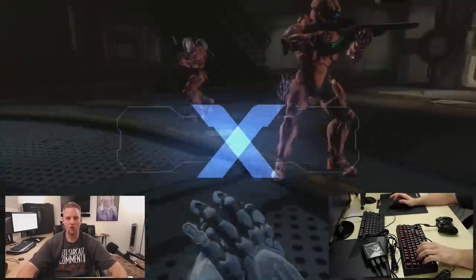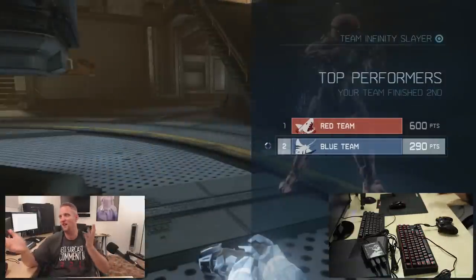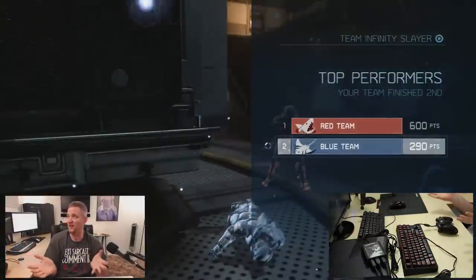Oh god, there's two of them. There's four! So Halo 4 was a lot of fun, I'm not going to lie.